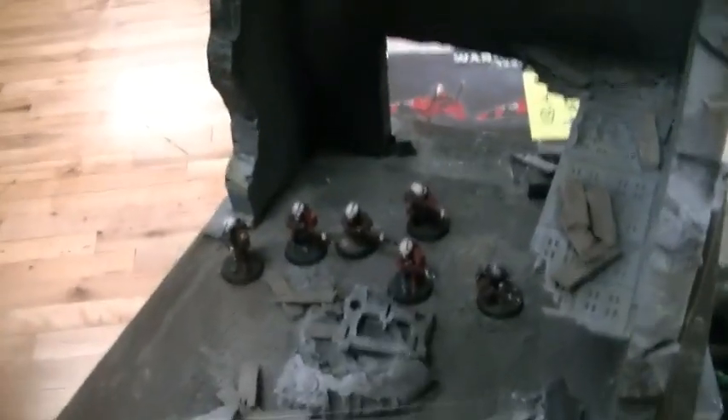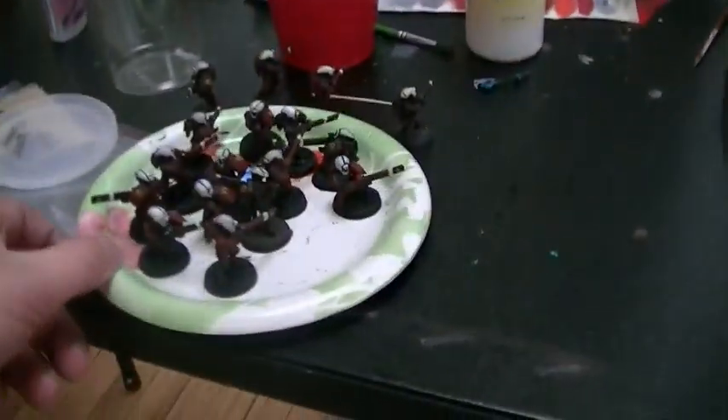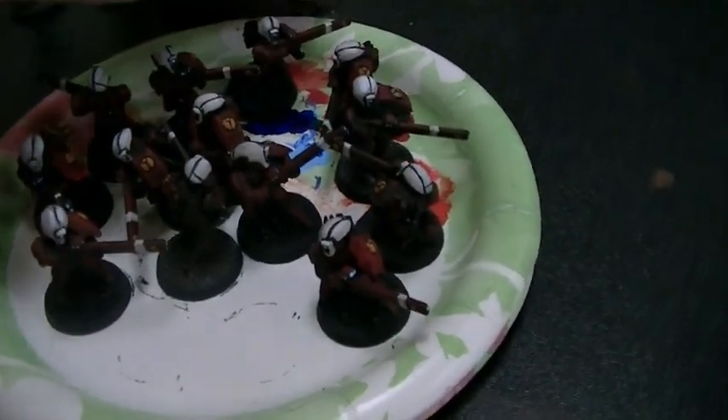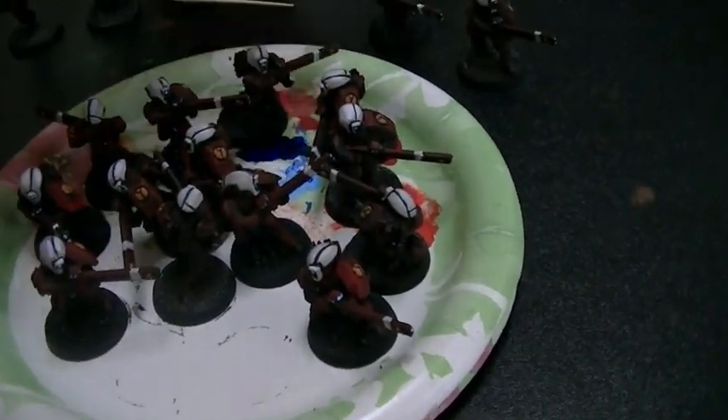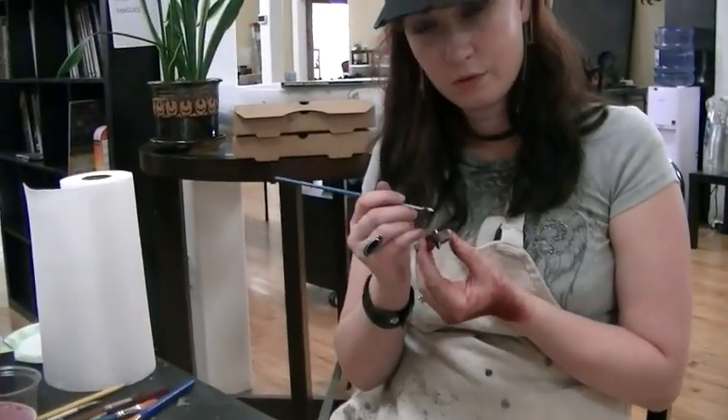Let's take a look at these Tau. There's a little sample of Fire Warriors in this diorama — we actually did 24 of them. Here they are in a bit of disarray on the palette. They're primed black, with a flat red overspray, and then we start on the base layers: cavalry brown, gory red, and then a carmine or true red on top of that.